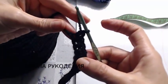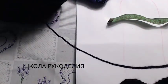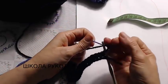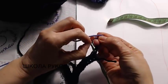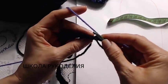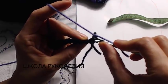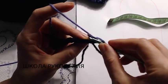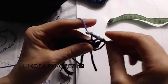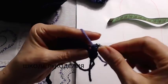Довязала я до конца ряда. Теперь делаю одну воздушную петлю подъема и меняю нить — привяжу её. Это делать не обязательно — вы можете связать однотонные тапочки. Одну петлю пропускаем, и со второй мы вяжем столбиком без накида, но за заднюю стенку.